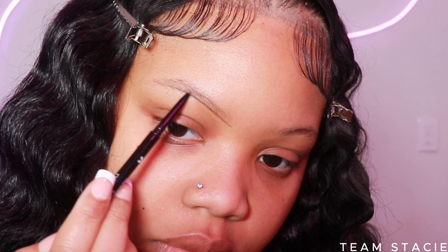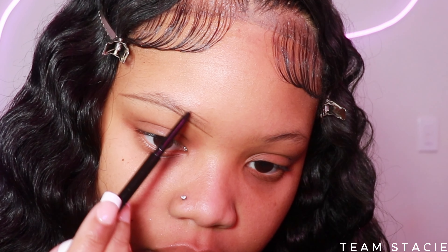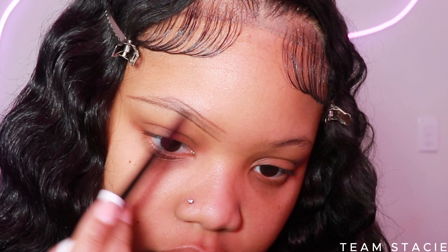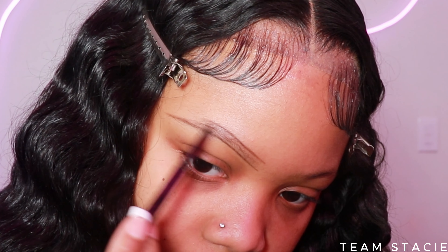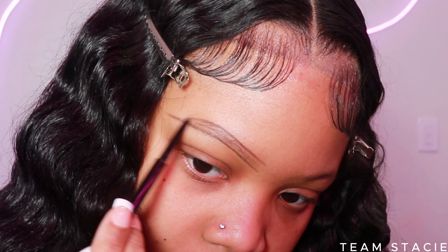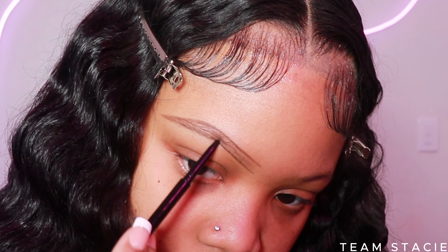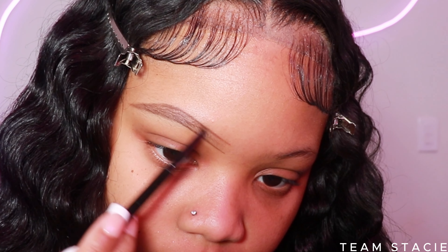I like to literally just follow my natural eyebrow shape. As you can see, I have very thin brows, so I don't really need to clean them up — but the thicker your brows are, it's going to be easier if you have them groomed like waxed or threaded. I think the easiest way to achieve the eyebrow you want is using the right products. With this micro pencil, I'm just creating really light hair-like strokes to fill in my brow very lightly — we're not heavy-handed.